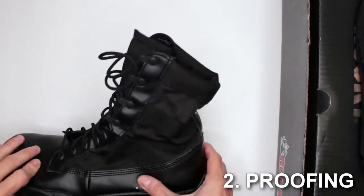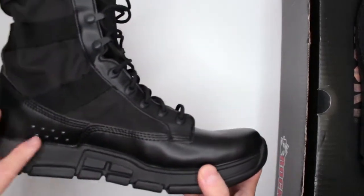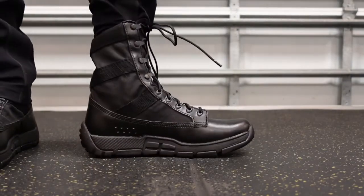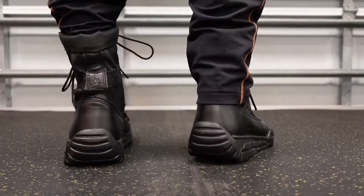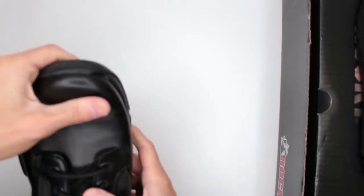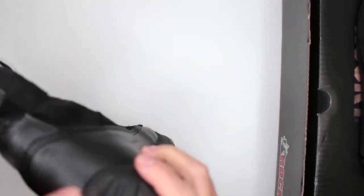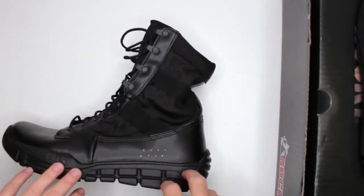Criteria number two is proofing and protection. These are not waterproof in any way — keep that in mind. They do have vents on both sides for faster drying, which is a plus, and the thin material will dry up very quickly. Protection-wise, you don't have much — the toe is not reinforced, the shaft is very soft, though there is some reinforcement in the heel.